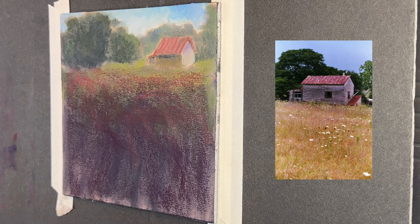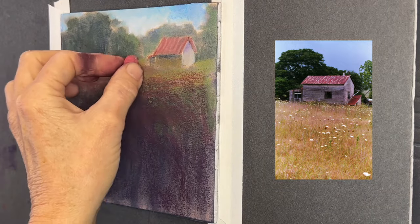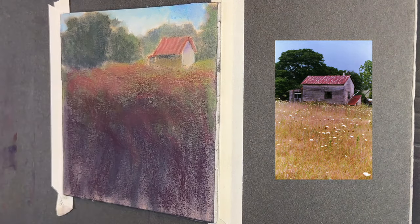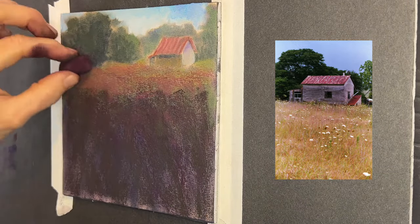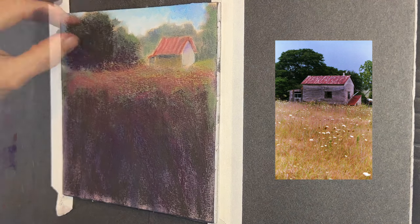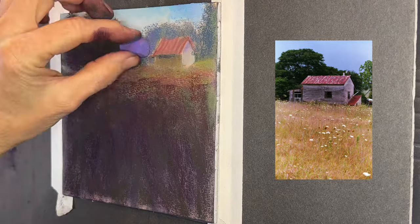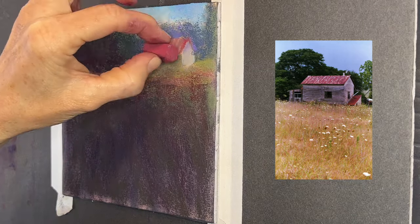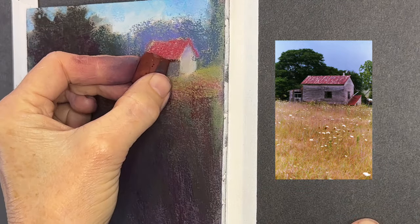That's another advantage of pan pastels — they don't take up quite as much tooth of whatever surface you're working on. I'm creating a nice warm base for some of these flowers, inspired by those beautiful golden colors and burgundy flowers in the reference image's foreground field. My foreground is quite dark, but I'm going to use my layering capability to add highlights on top, getting darks in first and then lightening up as we go — similar to working in oil and acrylic.